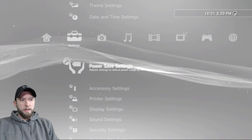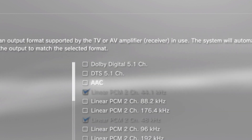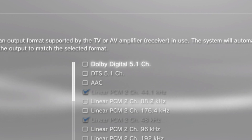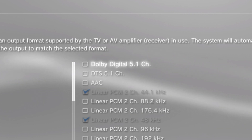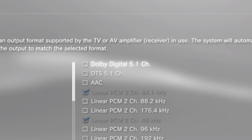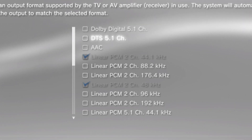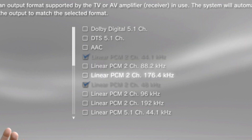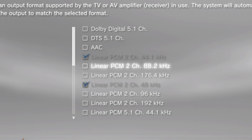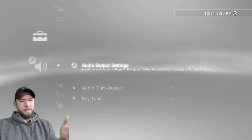Go to your PS3 audio settings and change a few things. Normally when you have your PlayStation 3 going straight to your TV, you'll probably have Dolby Digital 5.1 channel turned on — you're going to want to turn that off. You can probably skip DTS 5.1 channel too. Go through each option and find what works best for you. The Linear 2 channel 48kHz and 44.1kHz seem to work pretty well — everything comes through crisp.